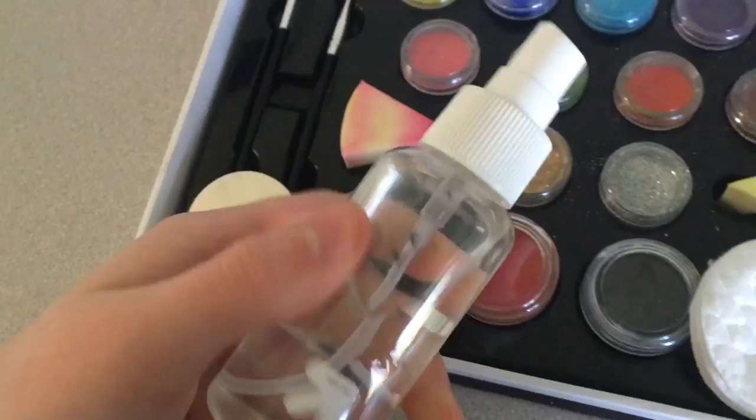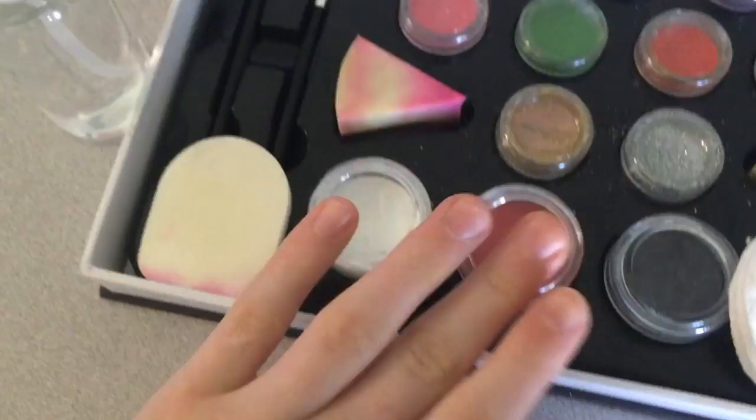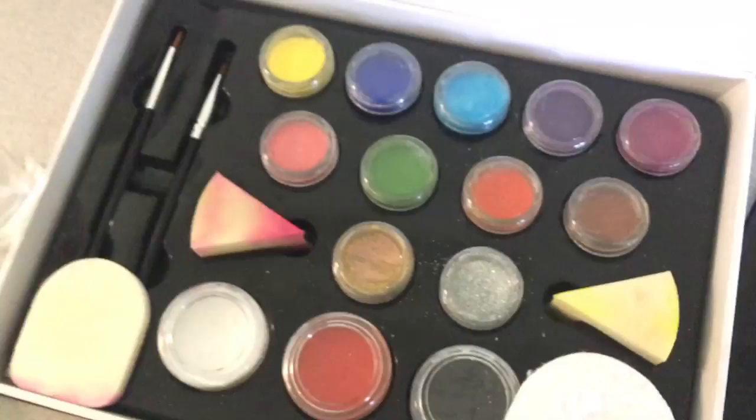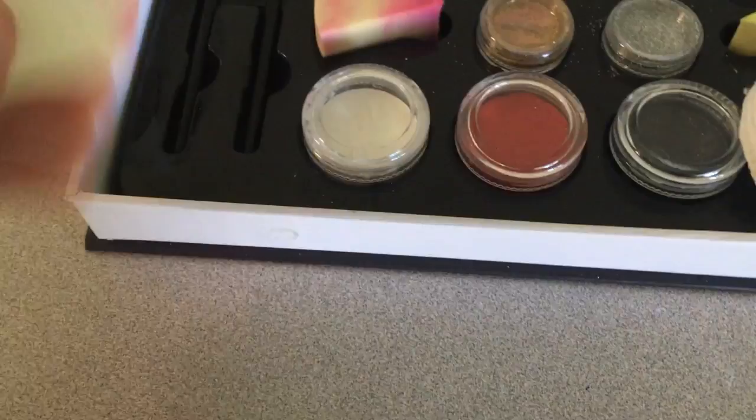How I'm using this is, I have all my paints and a spray bottle that I'm using to wet down the paints. I just get one or two sprays, look at my paints damp, and then I can use them. These are all my paint brushes that I use for normal paint, but I'm also using them for face paint.